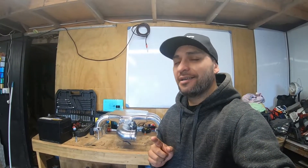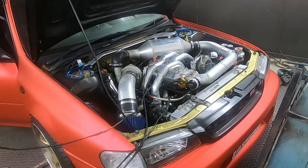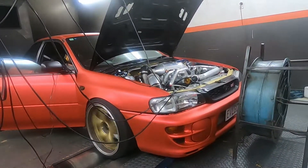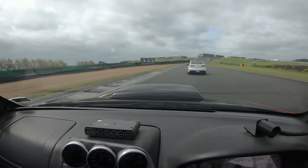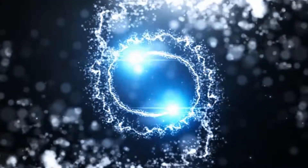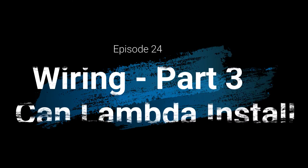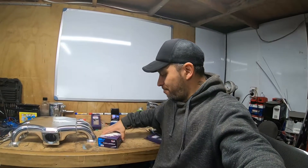Hey, what's up, Wix here again, episode 24, wiring part 3. Carrying on with this STI build, welcome to part 3 of wiring - how to install CAN Lambda.